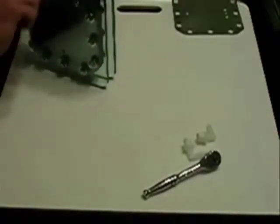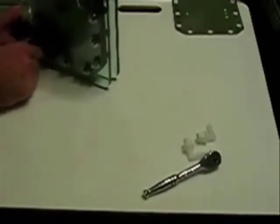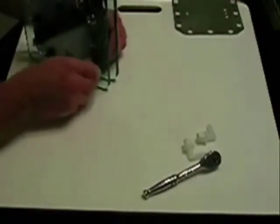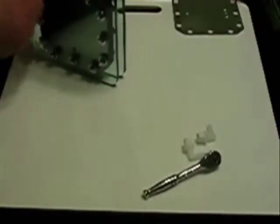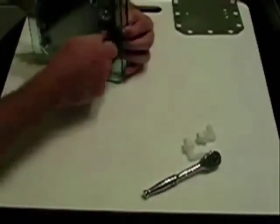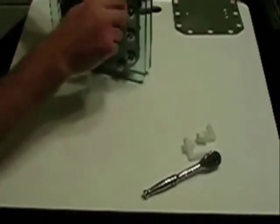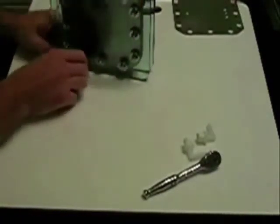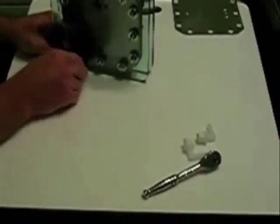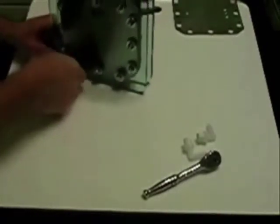When you're torquing these — I'm just doing it hand tight right now — make sure you do it in a star pattern, like you would when changing a tire or putting a wheel back on a car. That ensures you're getting even pressure all the way around. You don't ever want to over-tighten this material for a gasket, as you're liable to damage the gasket. Believe me, you don't want to fill these up with electrolyte and then have to tear it back apart to repair a small problem with the gasket.